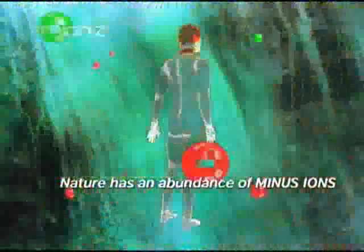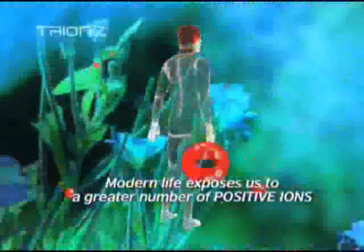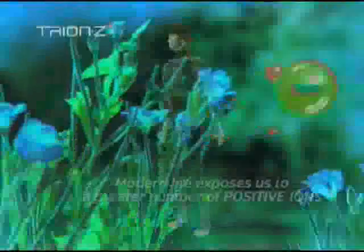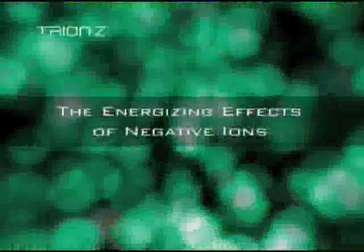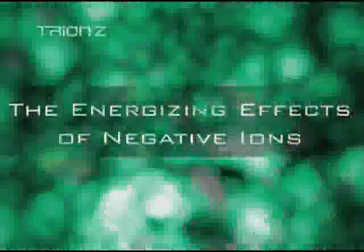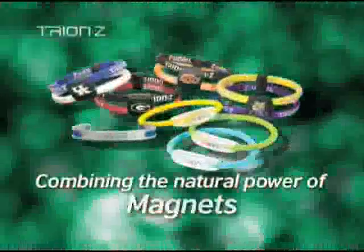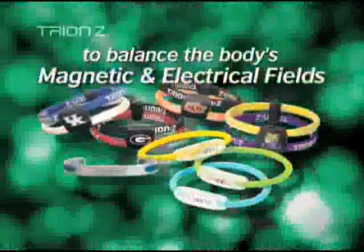While nature has an abundance of minus ions to counteract these effects, we're exposed to such excessive levels in our modern lives that we simply can't disperse them fast enough. That's where Try-on-Z wristbands and necklaces come into play. The natural power of magnets and the energizing effects of minus ions combined works to balance the body's magnetic and electrical fields.